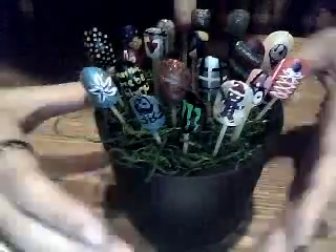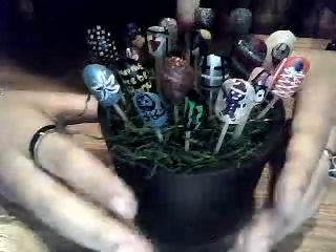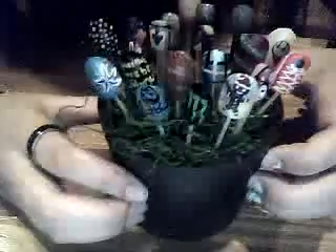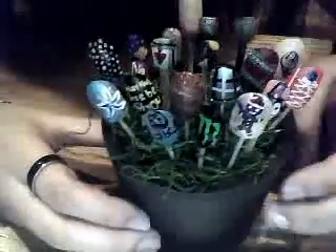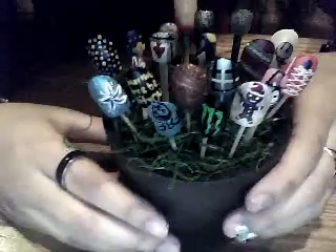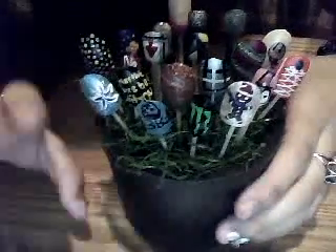I was really bored so I wanted to show you guys this. I can't really do a nail tutorial right now because I'm not allowed to be on the computer. If you want me to show you how to do any of these, post a comment below. Bye bye.